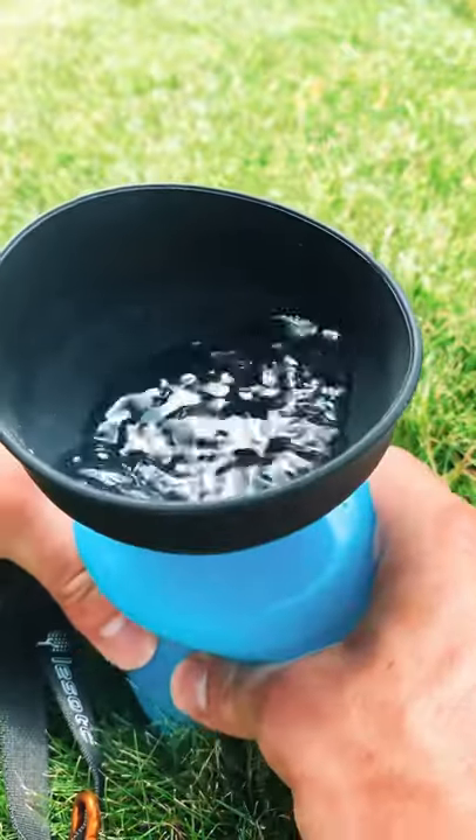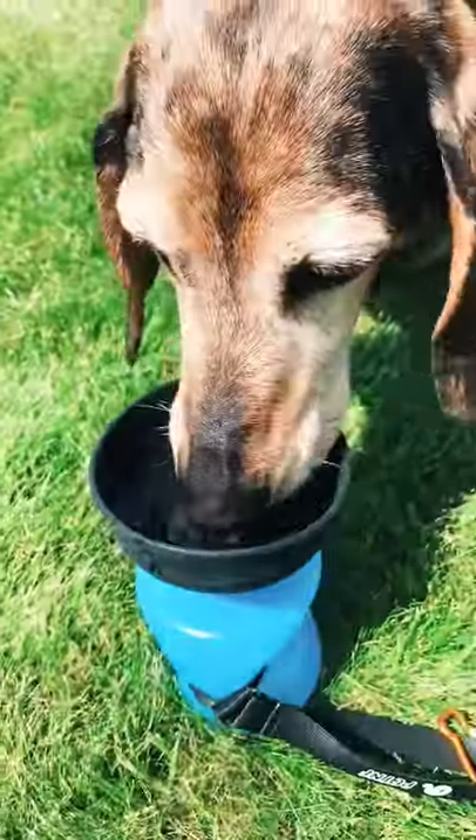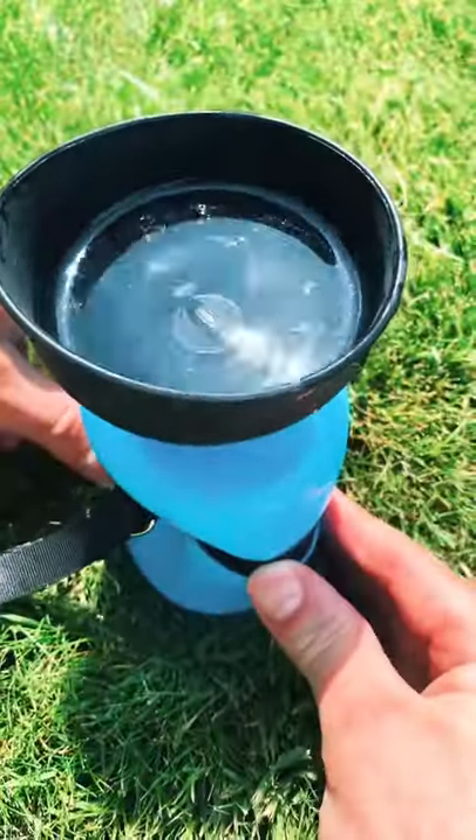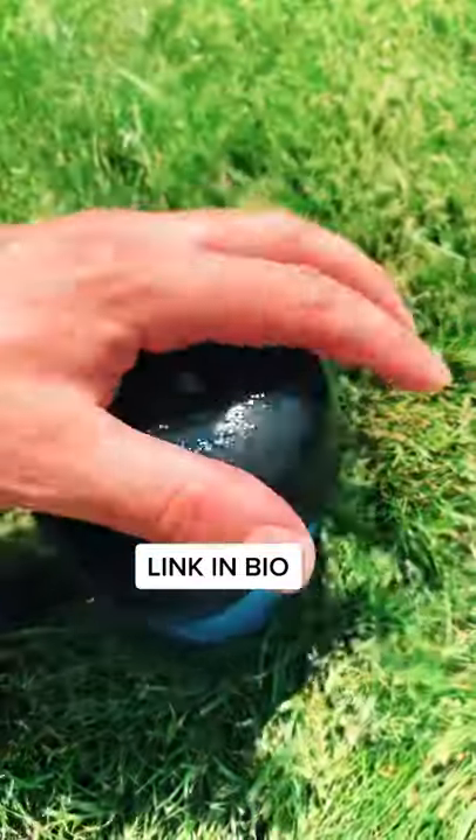To use it, you just fold up the lid to make a bowl and squeeze out the water for your dog to drink. Then when your dog is done, just release the lock on the inside and the water will go right back into the bottle.